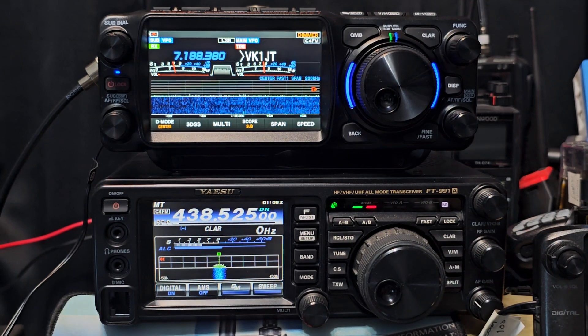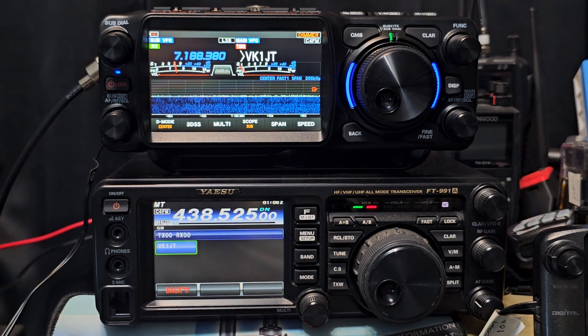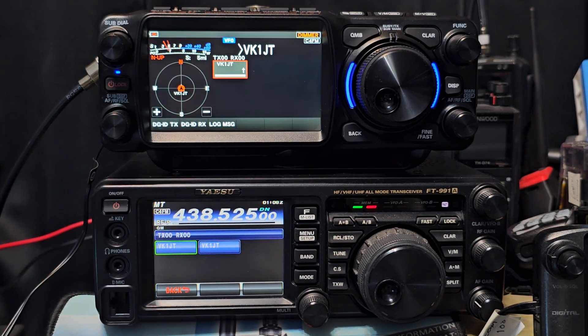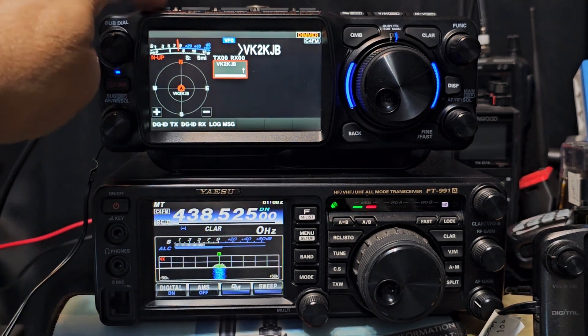I can't remember if this one does group mode — oh, it does, look, there it is. So they're both in group mode now, it should pulse each other. There's me and two stations talking. VK2KGB, VK1 — it works great. You get the map here on the FTX1, and of course full APRS with the FTX1.